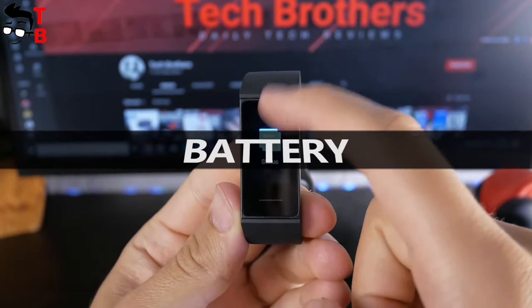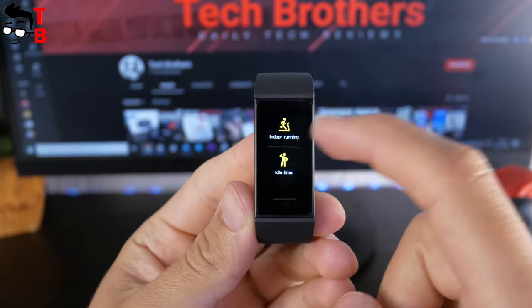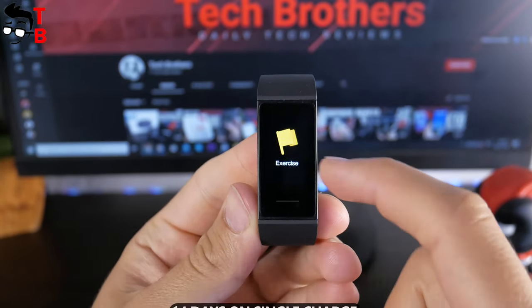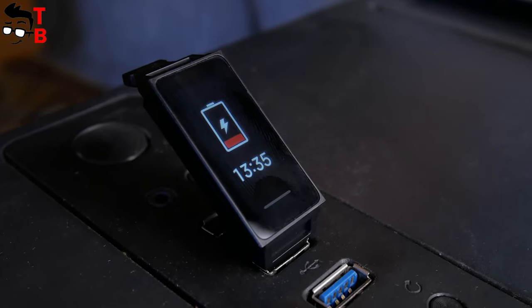Finally, let's talk about the battery. Redmi Band is equipped with a 130 mAh battery. This is enough for 14 days on a single charge. That's really good battery life — most budget fitness trackers have about seven days.